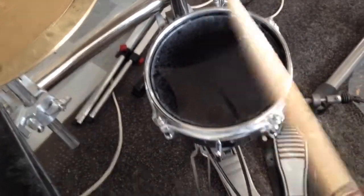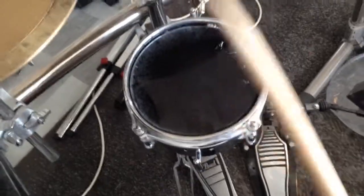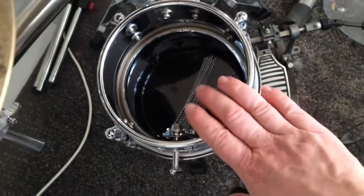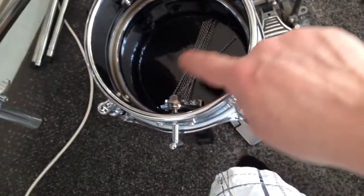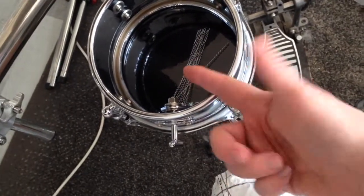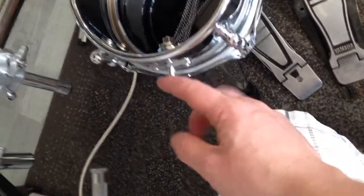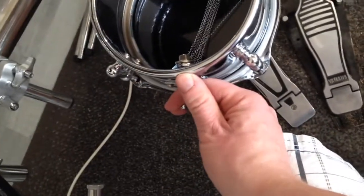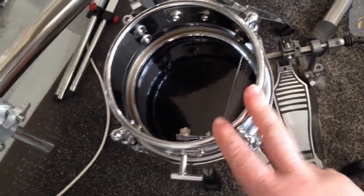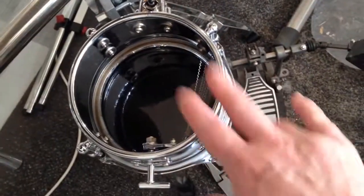I'll show you now how the throw-off of that little snare drum works. You can see here the snare wires, and here is the throw-off. To eject those snare wires, I take two fingers to the lever and use my thumb to push it back like that, then turn it 90 degrees — and now the snare wires are off.